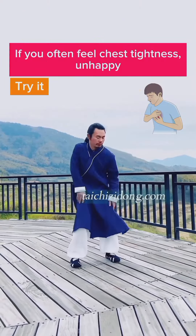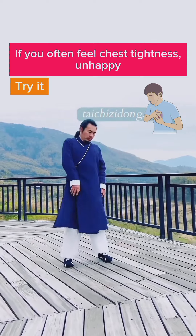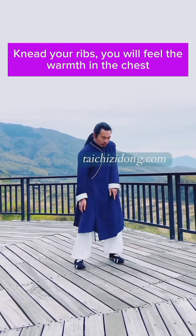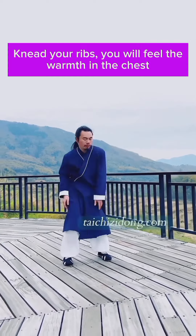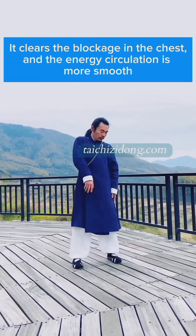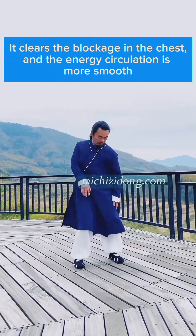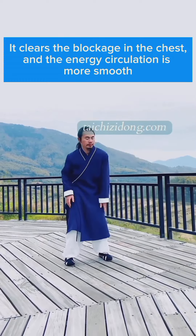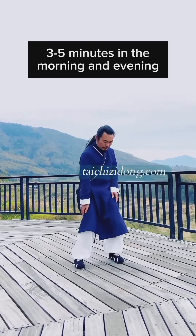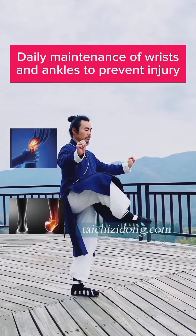If you often feel chest tightness and unhappy, then try this exercise. Knead your ribs and you will feel warmth in the chest. It clears the blockage in the chest so energy circulation becomes more smooth. Do this exercise 3 to 5 minutes in the morning and evening.